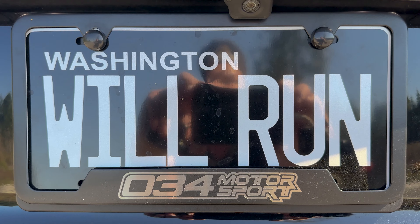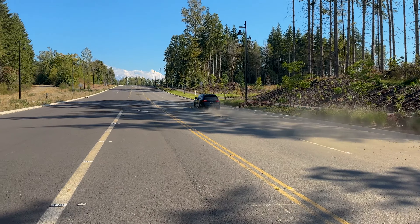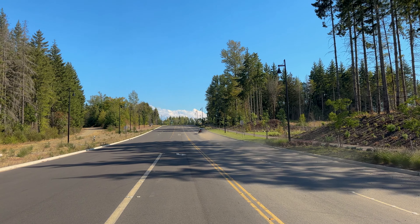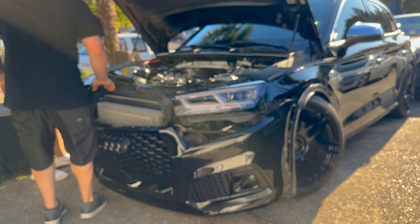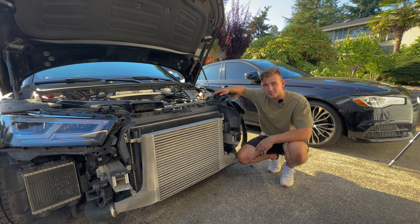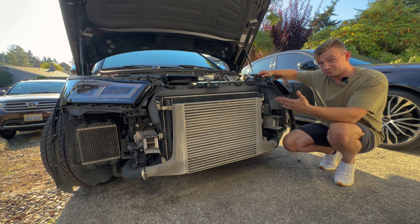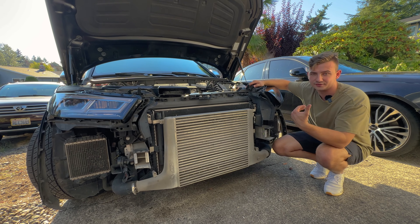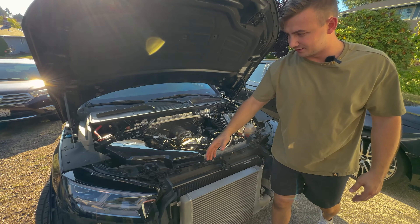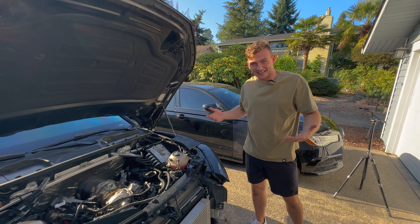Now this right here is a TT810 which helped me put down over 650 wheel horsepower on 034's tune last time I was on the Dynojet. Today I have a couple things I want to upgrade, starting first with this intercooler sitting right here behind the grill. It is a massive intercooler, but the thing is it's not capable of handling that much power for continuous runs, especially when you're doing back-to-back pulls whether it's street racing or drag racing. So I need to upgrade it, and luckily there is a solution.